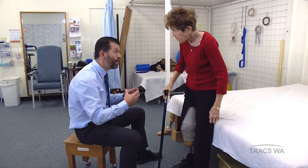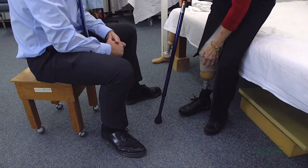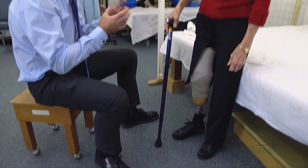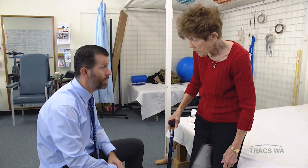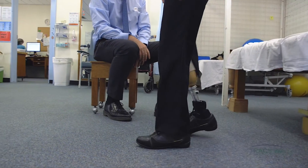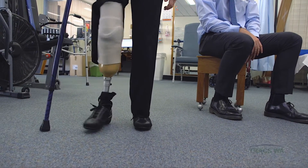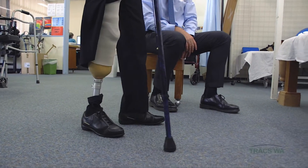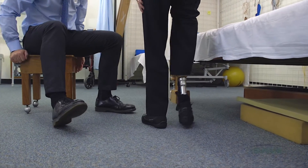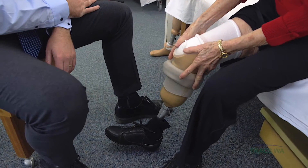That prosthesis should feel a little bit firmer and not quite so loose inside. It might feel like there's a little bit more cushioning from the socks, but it should feel nice and firm. Just take a couple of steps up for me, then turn around and head back. It does feel a bit different — a bit higher. It should feel a bit more secure and hopefully a little bit more comfortable.